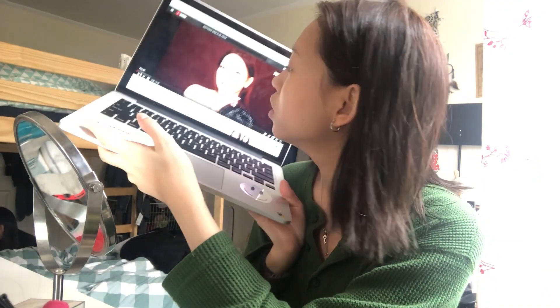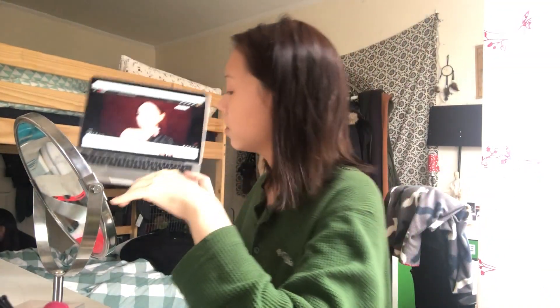I'm gonna watch YouTube videos to try to follow a makeup tutorial. I don't think it's gonna work perfectly for me, but I'll try my best to do it. So let's get started.